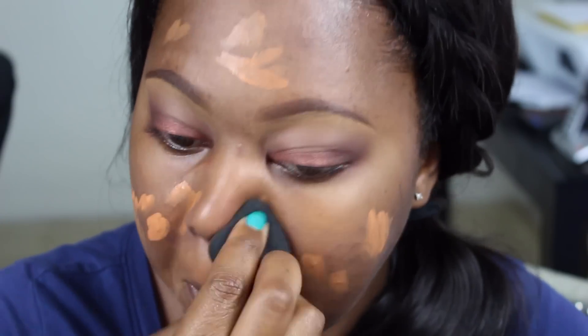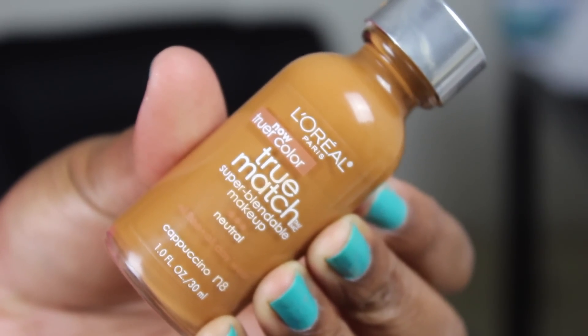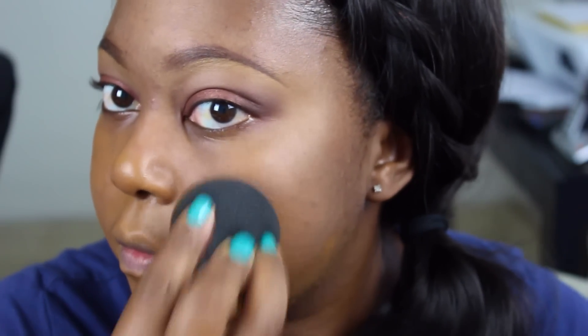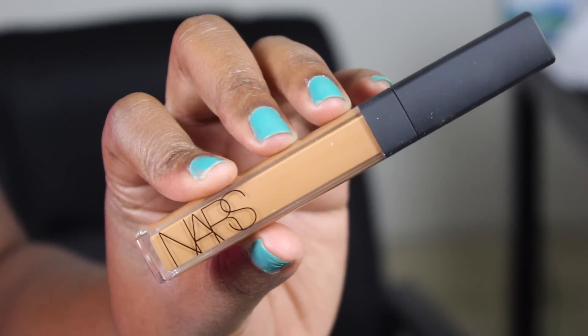Now I'm taking L'Oreal's True Match Super Blendable Makeup in Cappuccino N8, and I'm using my black beauty blender to really buff and blend this into the skin. I actually really love this foundation — I've been picking it up a whole lot more than my higher end foundations. I just love how it sits on my skin; it's not heavy at all, and it's a really great affordable drugstore foundation.